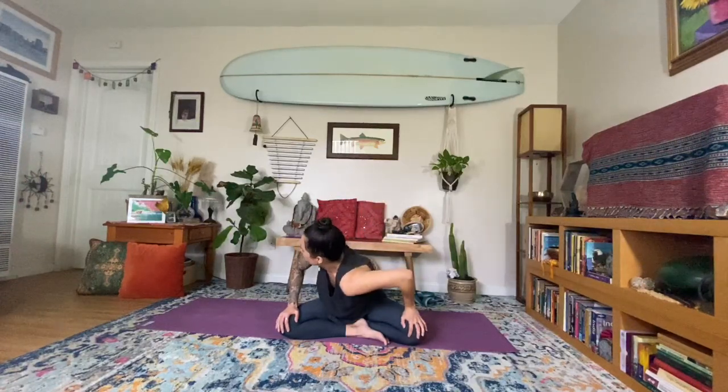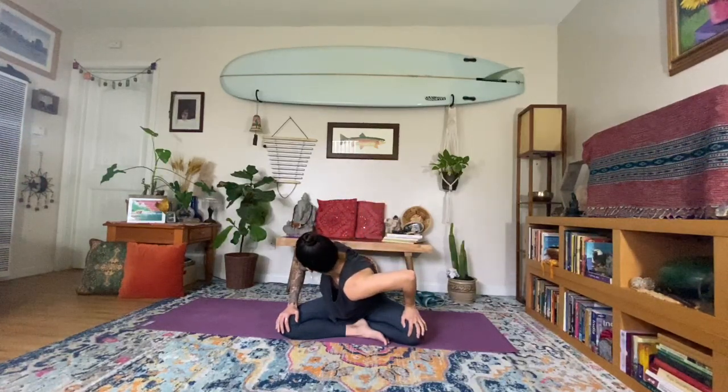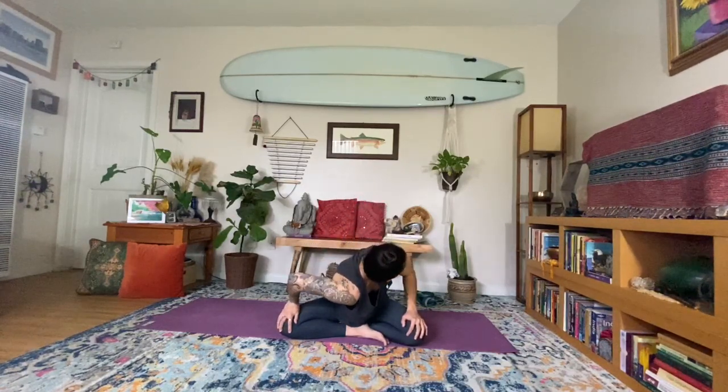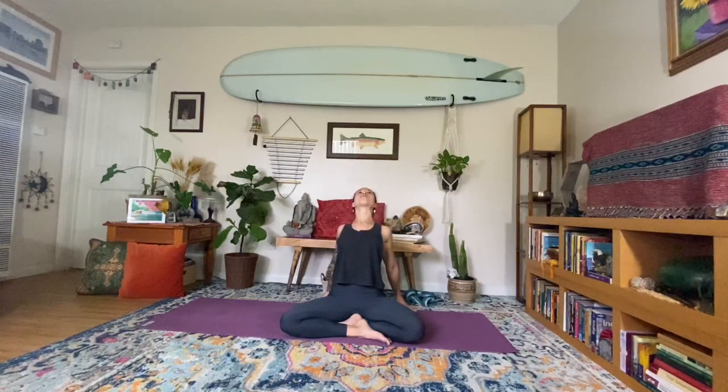Inhale, center. Let's do it again — exhale, dropping right shoulder down, looking over. Inhale, center. Last time — exhale, dropping the left shoulder down. Inhale, center. Exhale, release the fingertips or the palms behind the lower back — whatever direction serves your wrist today. You can be on the palms or onto the fingertips for more space. Inhale, lifting the heart, lifting the gaze towards the sky. Exhale, squeezing the shoulder blades towards one another and sending them down the back. Really feel this opening in your chest.